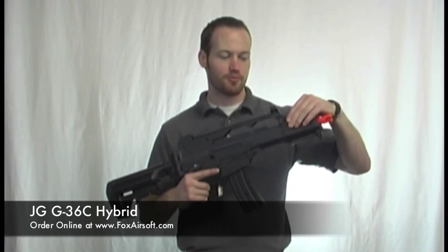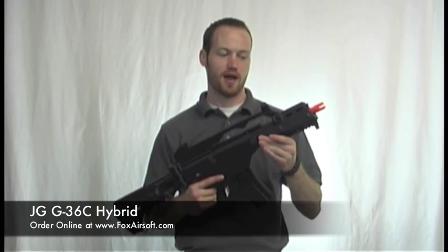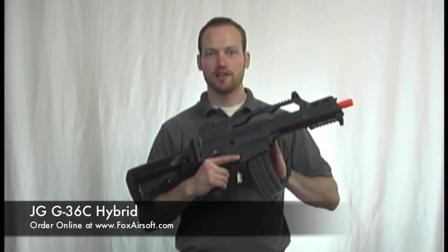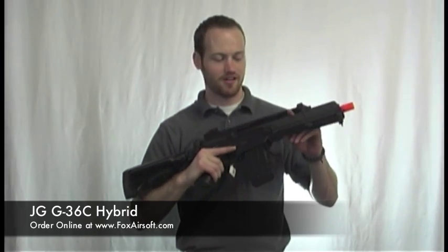Standard G36 forearm — you pop this pin here to take the forearm off, which gets into your battery. It'll take an 8.4 volt mini style battery. It's a plastic body, just like the real gun, so you can count on it for durability.